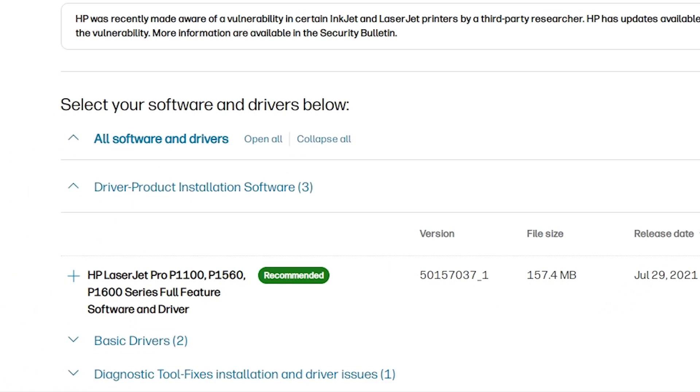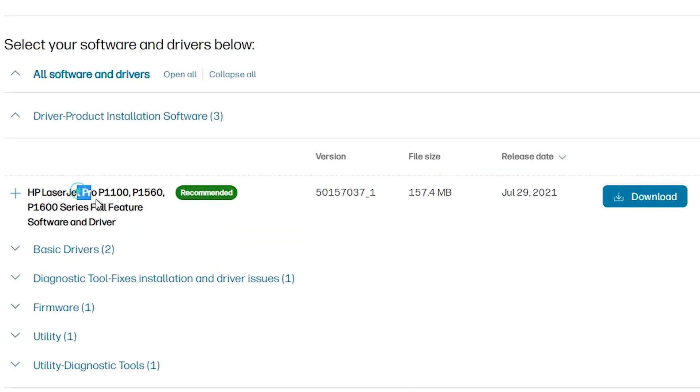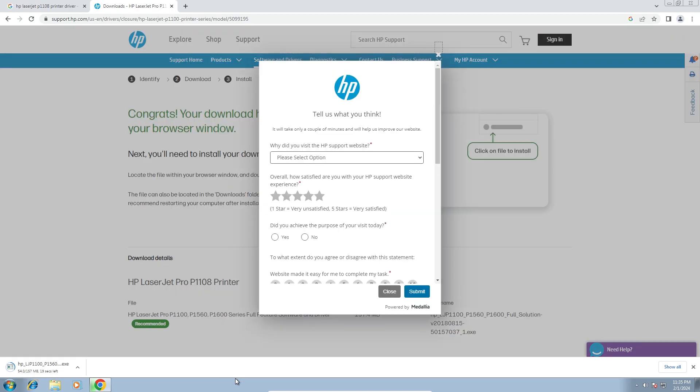It refreshes the page and here we find many options — we find Driver, Product Installation Software. Click on that, and here we find HP LaserJet series printer and here we find Software and Drivers. Click on here and click on Download. It will redirect you to another page and in a few seconds our download starts. It takes some minutes, so be patient and wait.